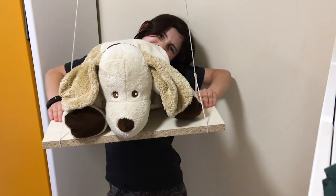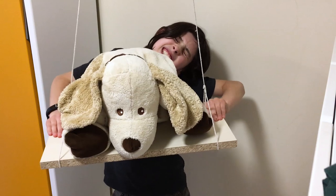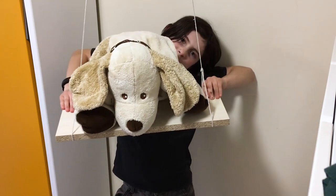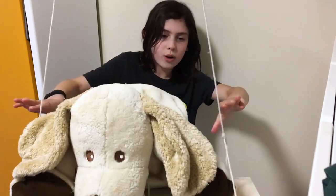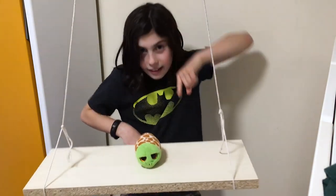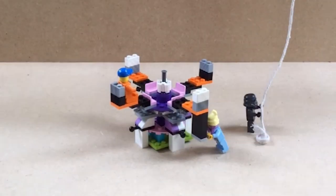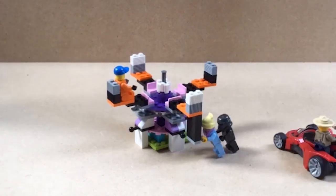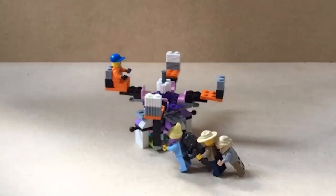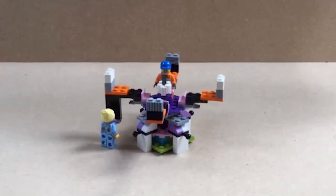Think of pushing someone on a swing. If something is difficult to start moving we say it has a lot of inertia. It's much harder to start a heavy person swinging than a light person — a heavy person has more inertia. Still in the playground, it's much harder to push a heavy person round the roundabout if they stand near the edge. There's more inertia than if they sit in the middle.